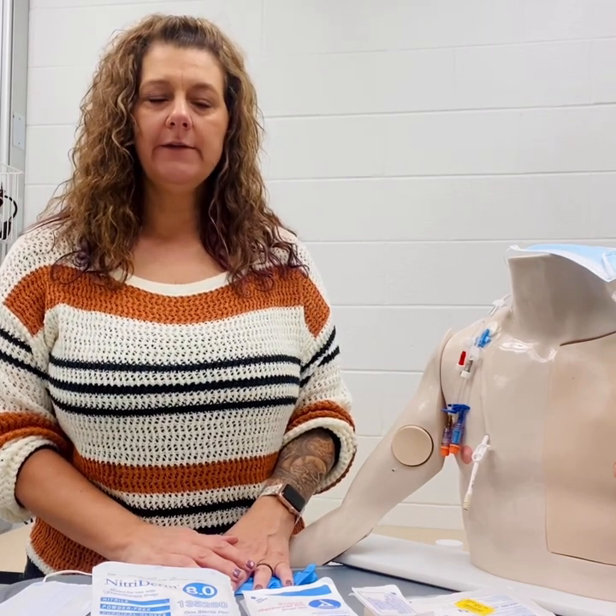As always, when you enter a patient's room, you want to introduce yourself and identify the patient using two types of identifiers. We always explain the procedure to the patient and provide for privacy.